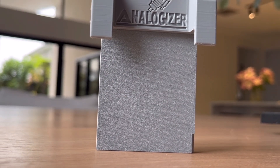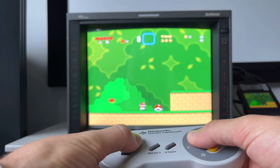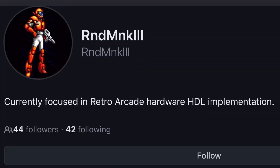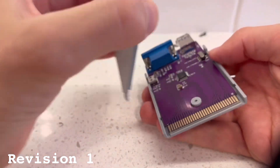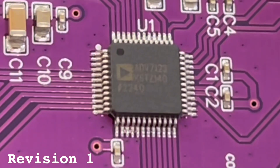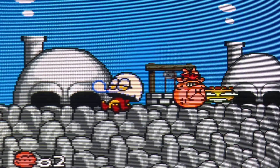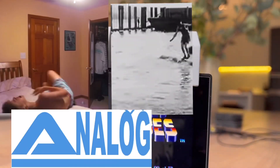Finally, the Analog Pocket has a DAC, but it's not the official product we were expecting. Developer Random Kill concocted a clever workaround that taps the digital signal from the cartridge port, routes it through an off-the-shelf digital-to-analog converter, and outputs the console's native resolution in component or RGB. This is the Analogizer.